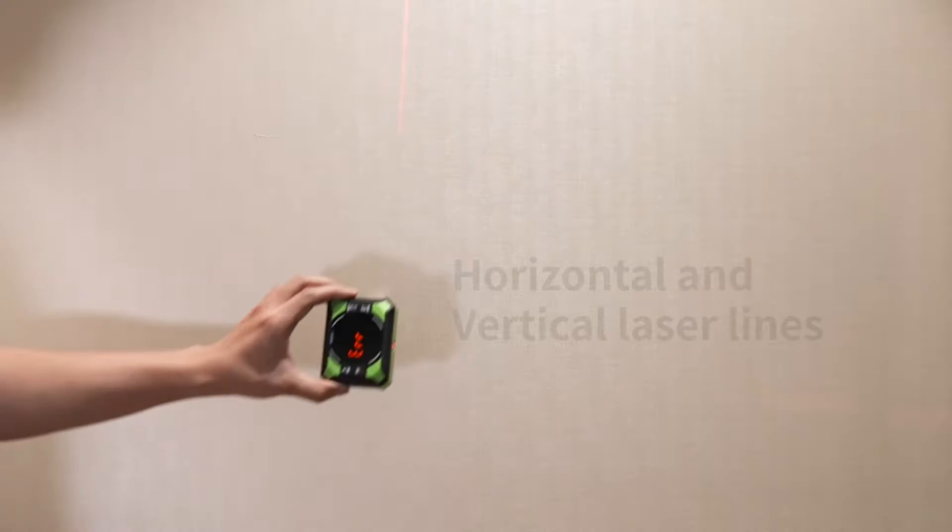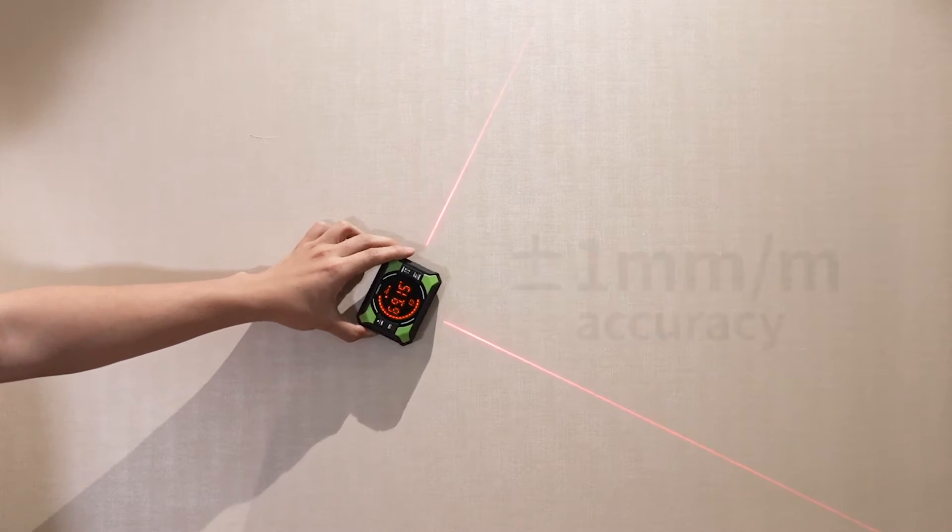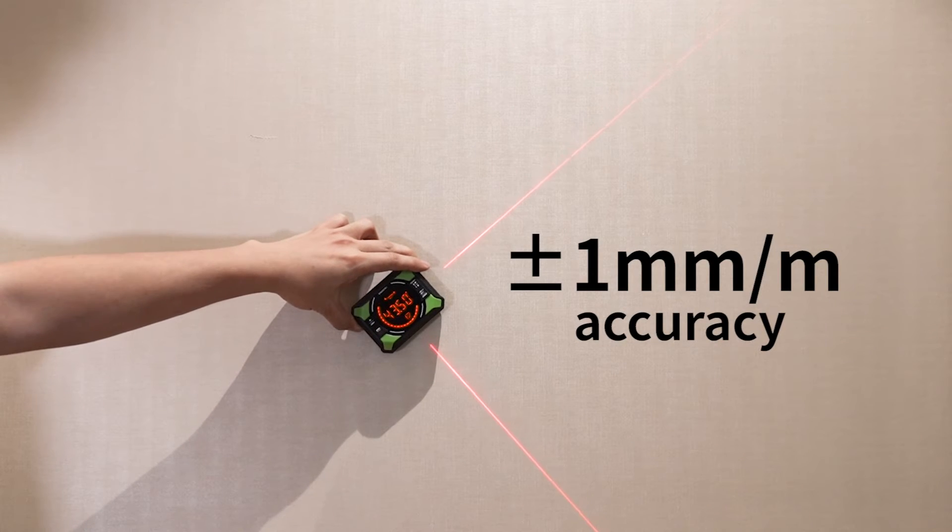Laser Line Projection: it makes horizontal and vertical laser lines for precise marking, with ±1 mm per meter accuracy.